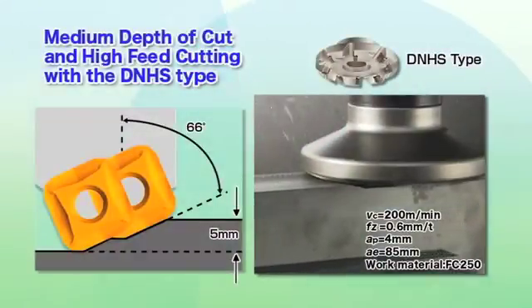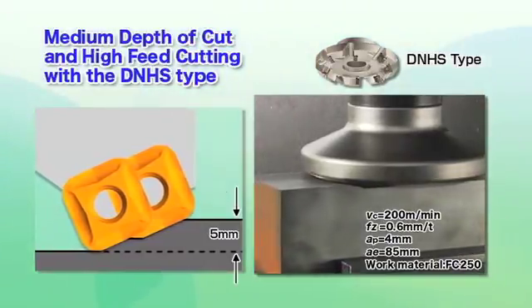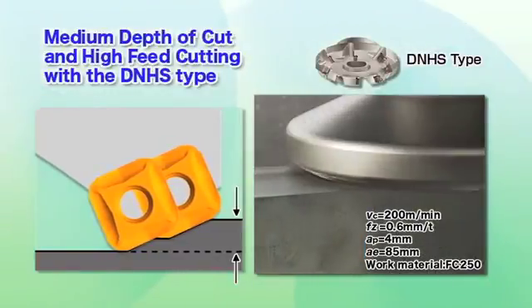The DNH-S-type builds on the features of the DNH-type with the added ability to achieve maximum cutting depths of 5mm by arranging the indexable inserts in staggered fashion.